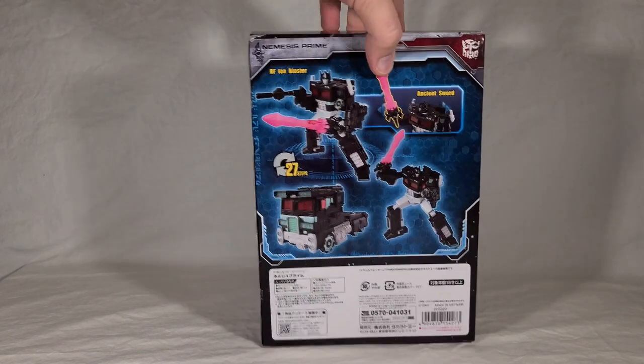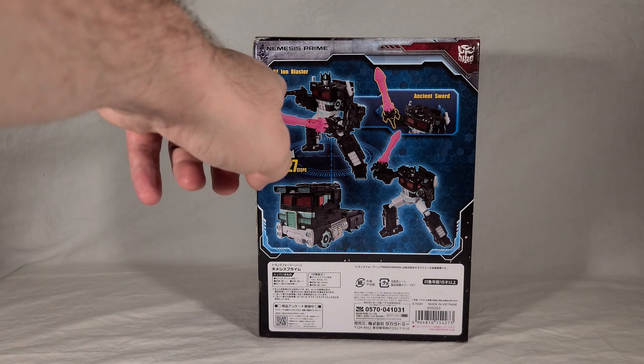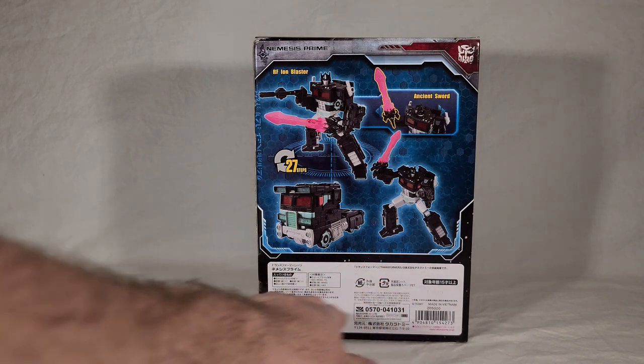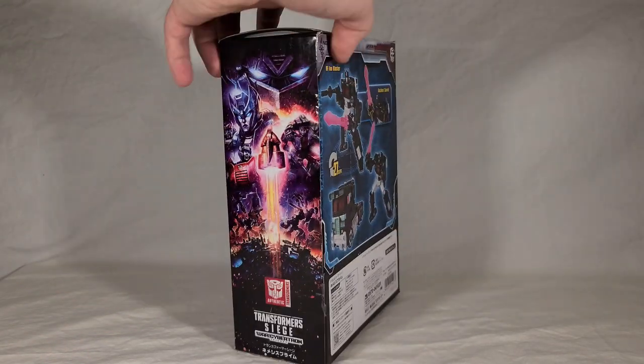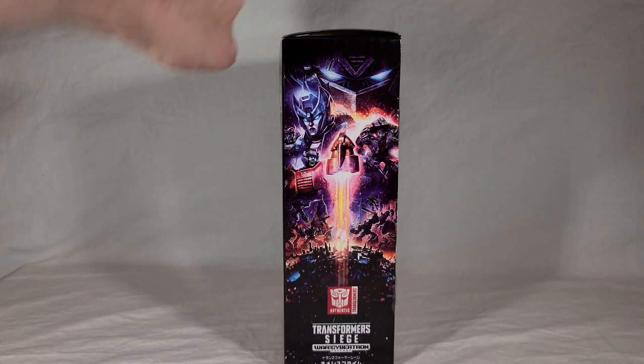I guess they just didn't feel like investing in new artwork. I believe he's a Takara Tomy Mall exclusive - correct me if I'm wrong. On the back we just have the renders of him - actually those aren't even renders, those are actual stock footage, so that's different. He comes with the RF Ion Blaster and an ancient sword which replaces the shield/axe weapon that Optimus comes with. The sword itself is actually a redeco of the Alpha Trion sword from Titan's Return.